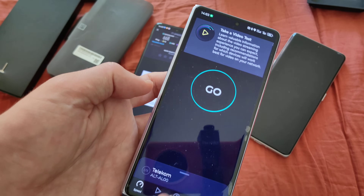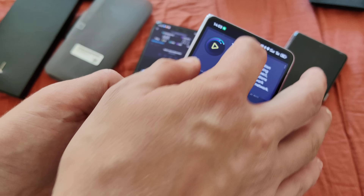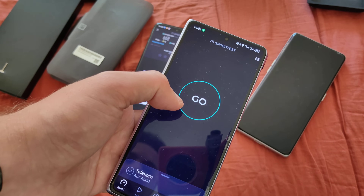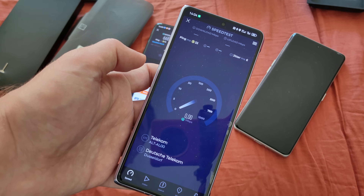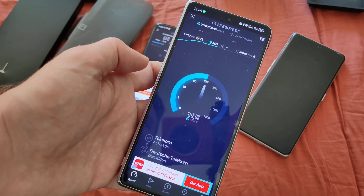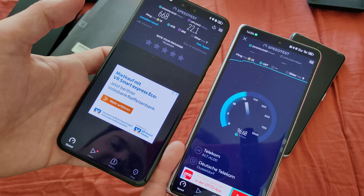Let's change the test server to the Deutsche Telekom test server that I used before, and try the speed test here again on my 4G-enabled phone, the Mate X3, to see how fast speeds are. And you can see clearly it is still fast — getting close to 100 Mbps — but it's nowhere near the 668 Mbps that I got with the Mate 60 Pro.